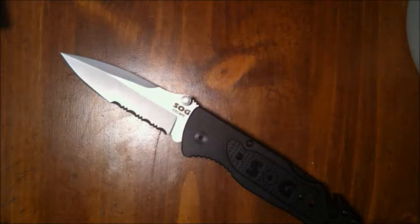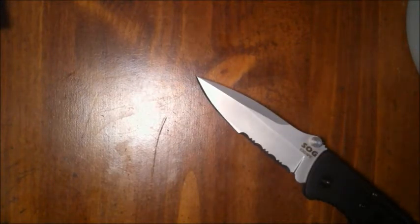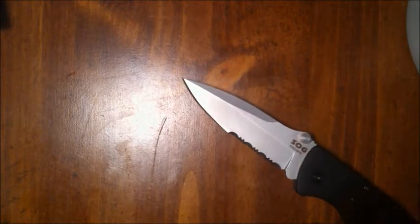Let's go into the knife. As you can see, the blade is a spear tip design with a partially serrated blade. It comes in satin or black oxidized finish — either silver or black, however you like it.